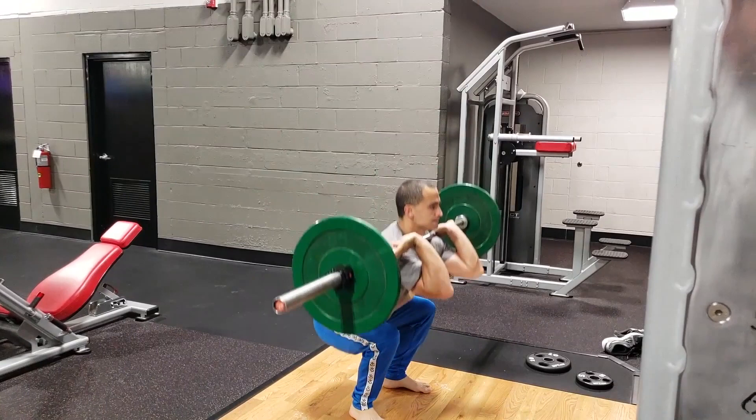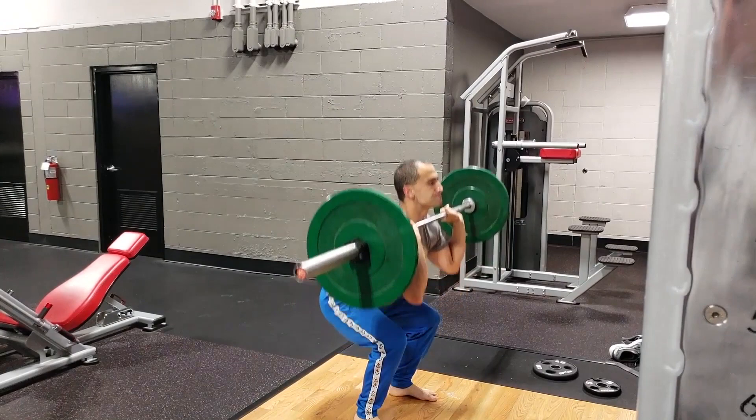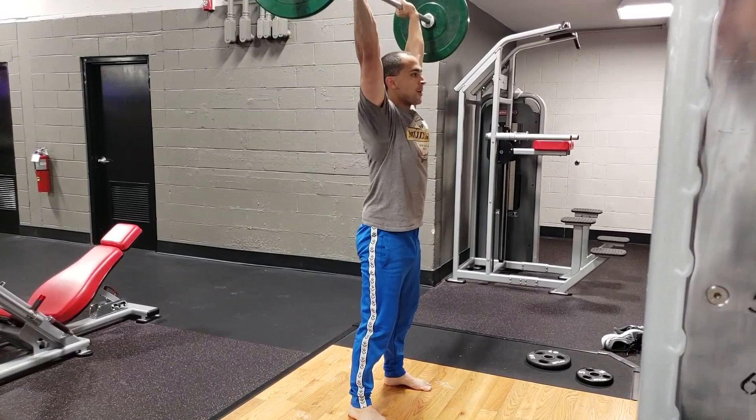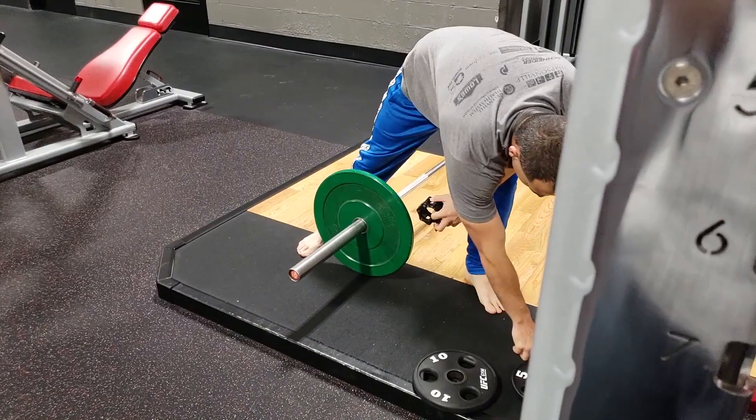So you're going to do 65 pounds: five deadlifts, five power cleans, five front squats, and five thrusters. Then you put the bar down, add 10 pounds, take five breaths, and do it all over again but this time with 75 pounds. You're going to follow that exact process — five deadlifts, five power cleans, five front squats, and five thrusters — followed by adding weight and five deep breaths, and do that until you're unable to complete the entire barbell complex without putting the bar down. If you put the bar down, you are done.